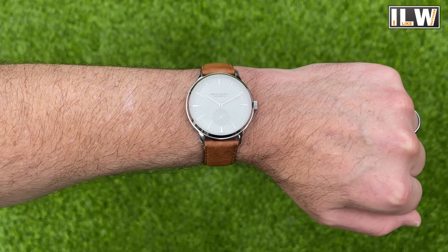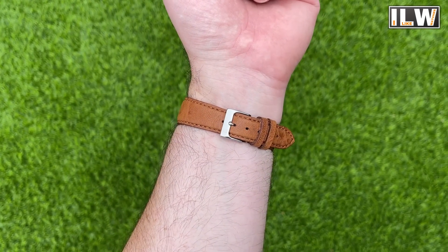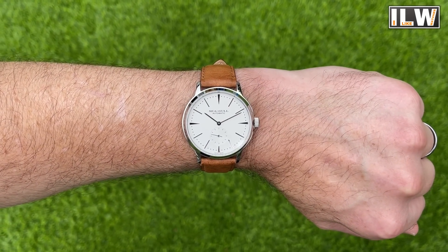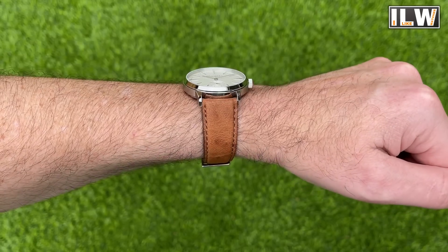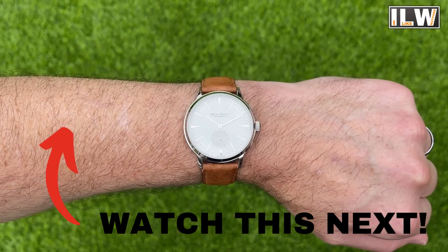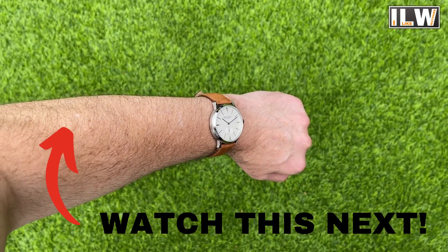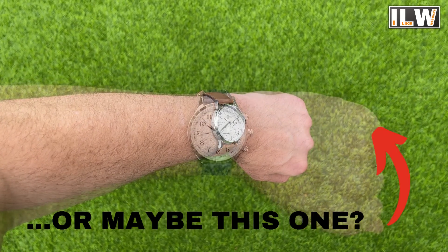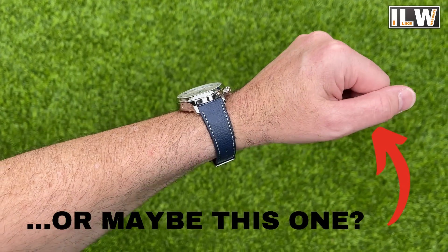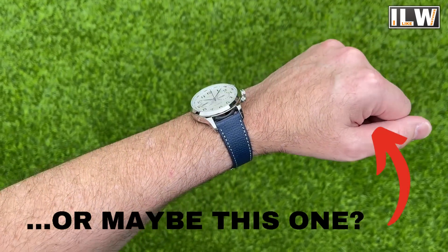I'll leave it there, guys. I hope you enjoyed that. I'm looking forward to reviewing the other watch — I think it's going to be a particularly popular one, not just because of the price but because of the execution and simplicity. Don't forget to comment, like, subscribe, and take part in my giveaways — they're free, you just have to be a subscriber. Find the launch videos and you could win a Grand Seiko SBGX263. Take care, look after yourselves — see you again very soon.